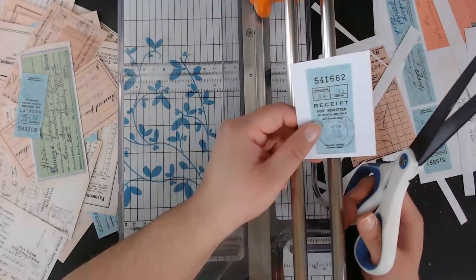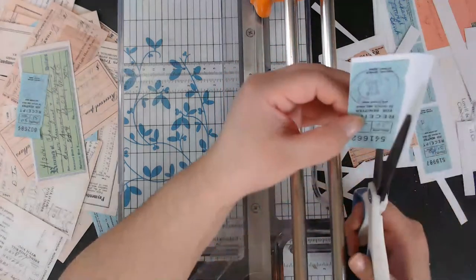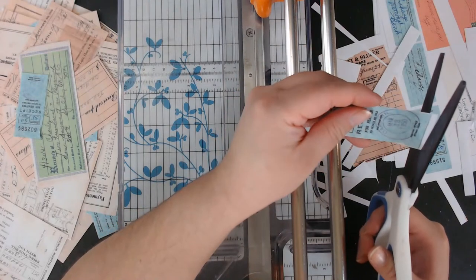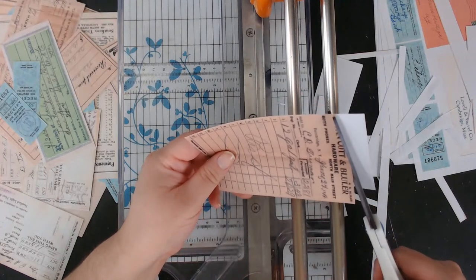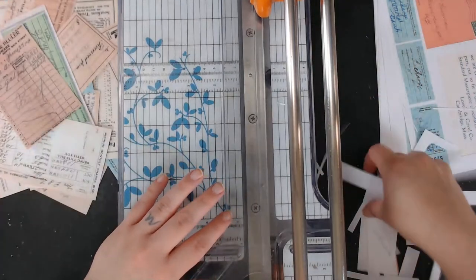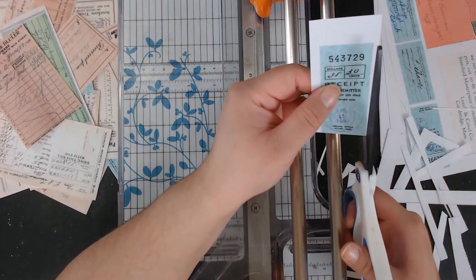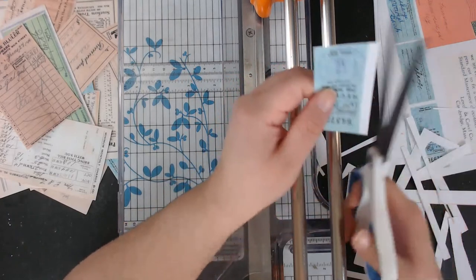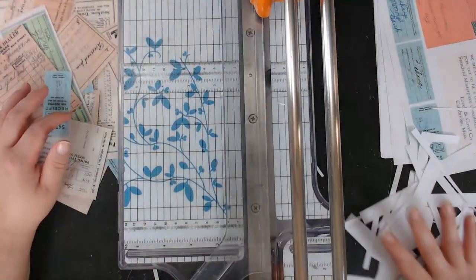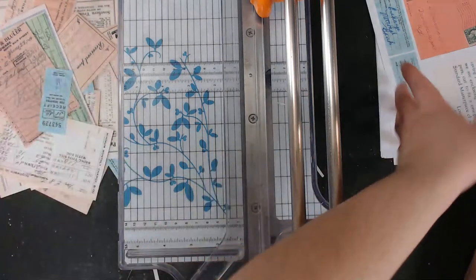Someone finished cutting their printables today — their hand is just about to fall off! This receipt looks so cute. I love it. Does anyone get headaches from crafting? I'm sure I have. Earlier I had a headache but I think it's because I fell asleep on the couch for a couple hours last night.